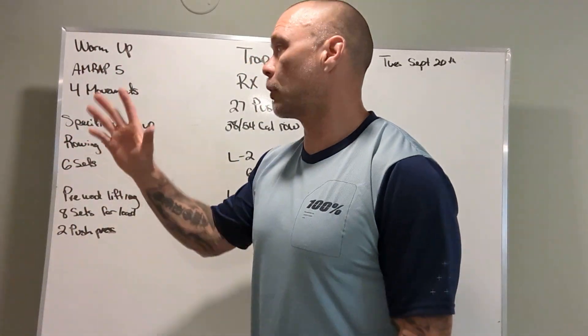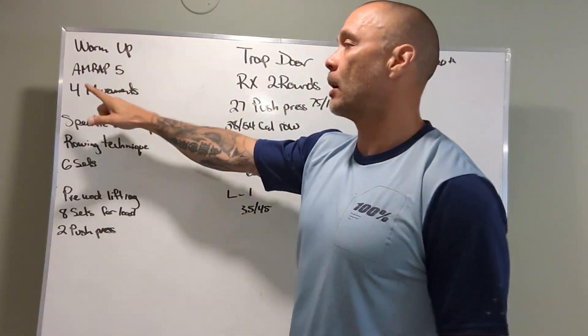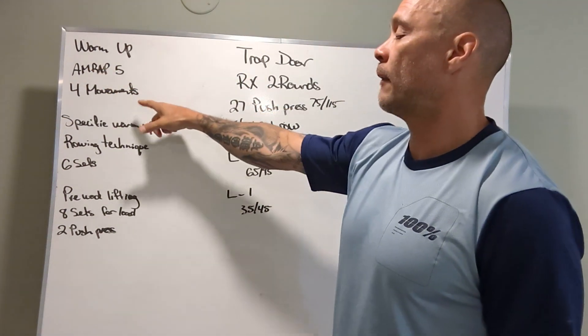The workout is called Trap Door. Let's go for the warm-up. So warm-up, AMRAP, five minutes, four different movements.